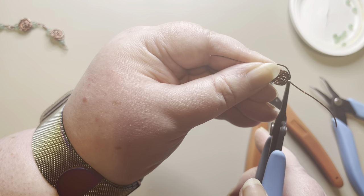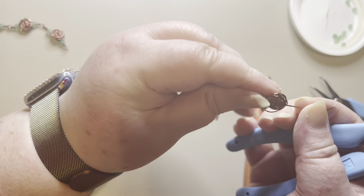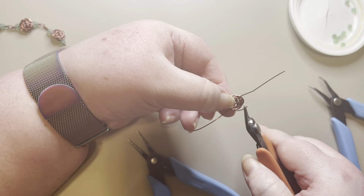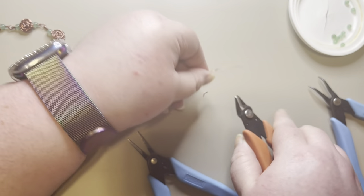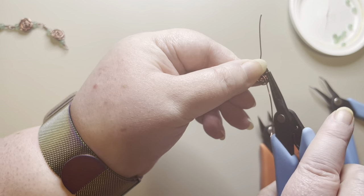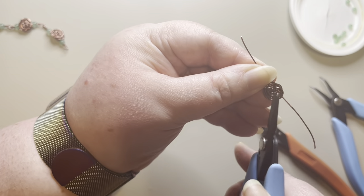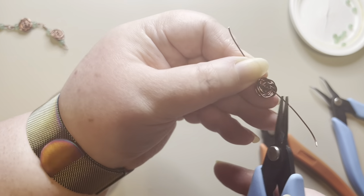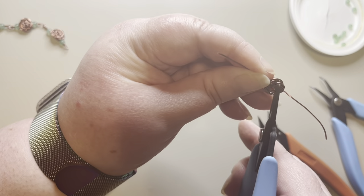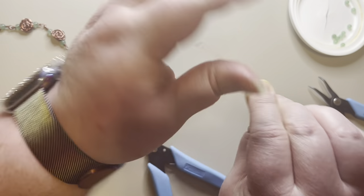These roses can take a little bit of practice, so just have patience with yourself. If this wire looks a little long, I'll trim it just a little bit. Now I'll take this piece, curve it, pull it in towards the rose and towards the center area, and press it down.